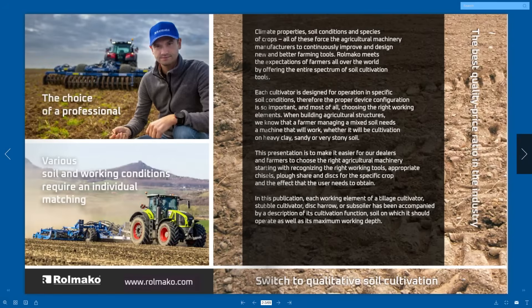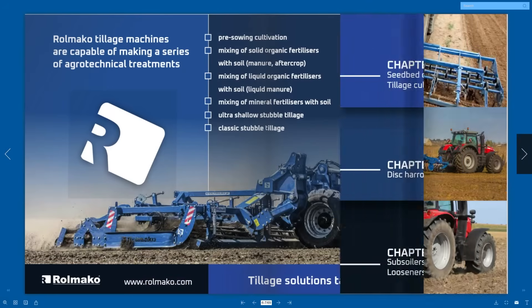There is no single universal cultivation machine that meets all field needs, just as there is no one solution that solves all the problems faced by agriculture. That's why all Rulmako agricultural devices offer flexibility and configurability, allowing farmers to adjust the device and select working elements to the specific type of crop, soil type and expected outcome. Our products are designed with the individual needs and preferences of each farmer in mind, to ensure optimal results in fieldwork. If you want to learn more about various working elements and their applications, we invite you to visit the website rulmako.com/working-elements. There you will find detailed information about different types of working elements, their compatibility with our machines and their potential for various cultivation techniques.